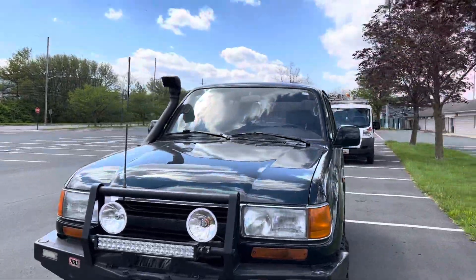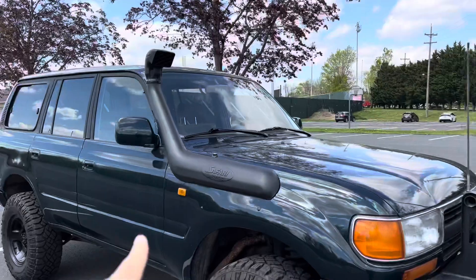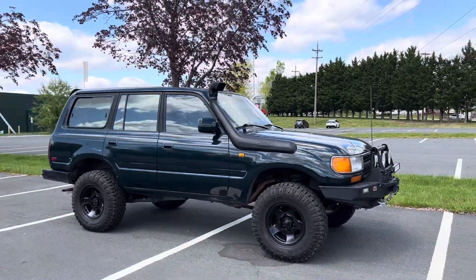It's got new paint and also has the safari snorkel. The wheels are powder coated.